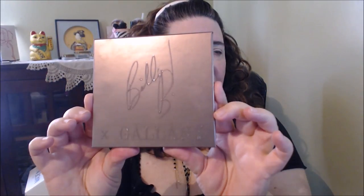Hi beauties. How's everybody doing? Thanks for joining me. Welcome back today. I'm going to share with you a palette that I got from QVC. It is the Billy X Gallany palette that I had shared just recently in a video, and we're going to do some swatches and I'm also going to do a look. So if you guys want to stick around and have a get ready with me swatch fest, keep on watching.